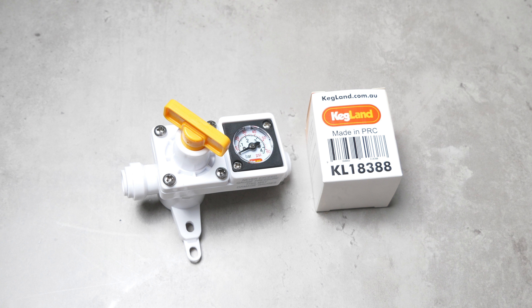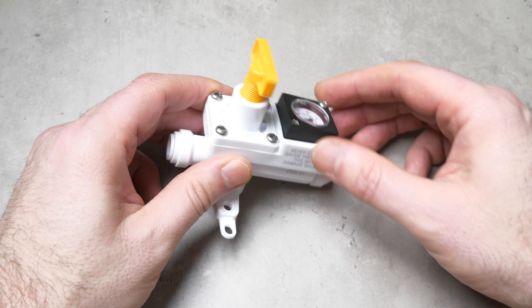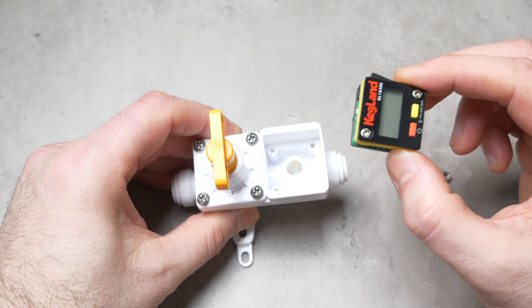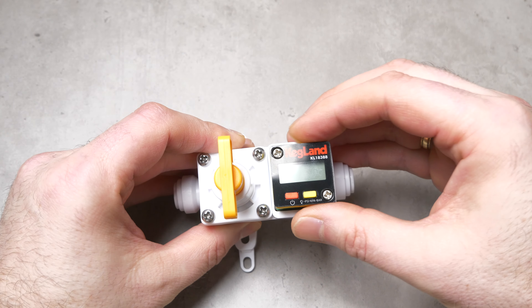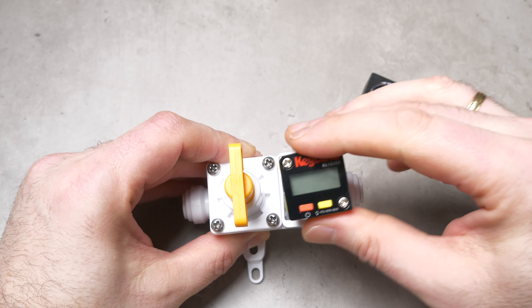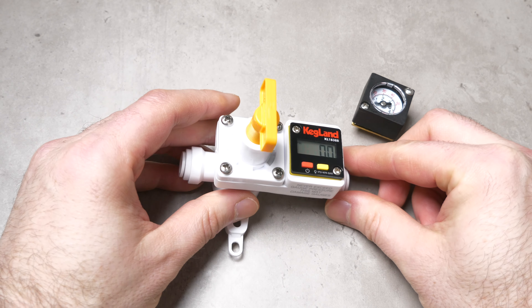Fitting the new gauge is very simple. You start by simply removing the two screws on the old mini gauge. This process is the same for any of the mini gauge based products like the blowtie and the Core 360 regulator too. Once you have removed the two screws you can then lift out the protective casing and the analogue gauge itself. With the analogue gauge now removed you can see that within the back casing there are actually four screw points. This means that your replacement gauge can be fitted in four different orientations depending on what suits your application. This is especially useful for mini regulators that will be within a kegerator, but it is also handy for blowties too. The only thing left to do now is to tighten up the two screws and you are then done.